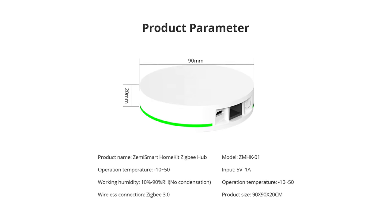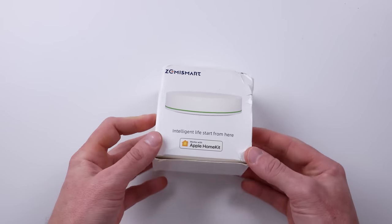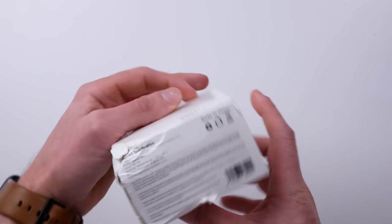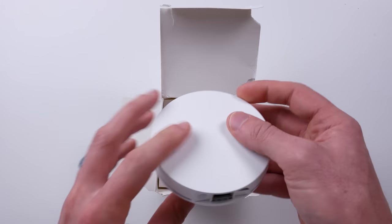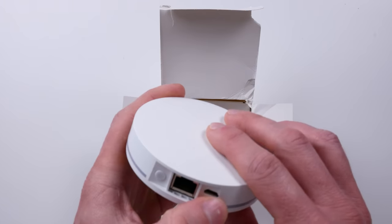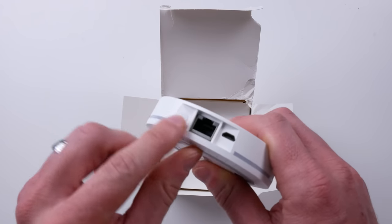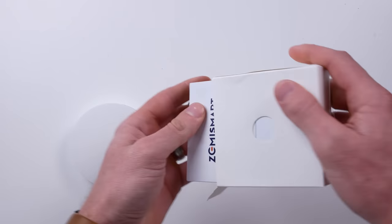I should mention that this hub also supports Alexa and Google Assistant, but we're going to be focusing on the HomeKit integration today. Here's the Zemi Smart Hub — the box was a little beat up when it arrived, but everything inside was fine. You can see the HomeKit code on the box and on the bottom of the hub. There's a reset button, a micro USB port for power, and an ethernet port, which means it can be hardwired to your router — that is a plus in my opinion.